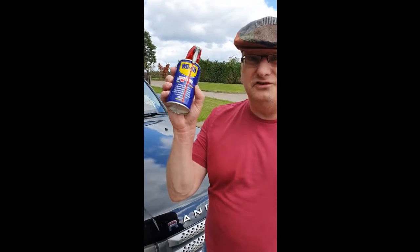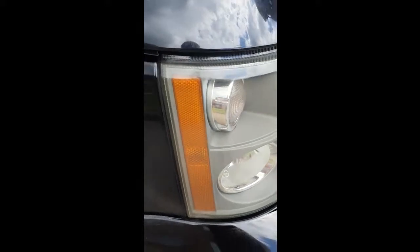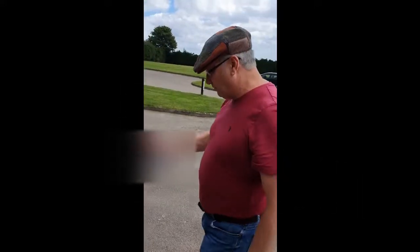Here's a simple top tip for you and it involves WD-40 and a bit of paper. Simply spray the light and then rub, and there you go. All of your yellowing has now disappeared. Look how crystal clear that is. So have a go on this one.